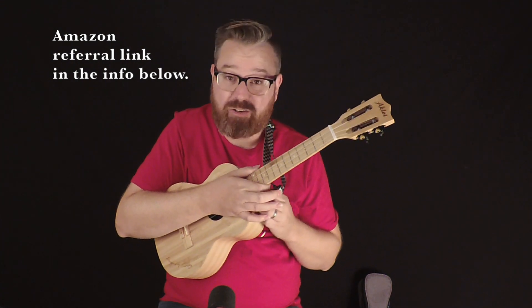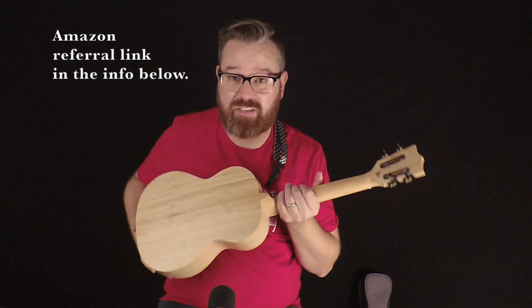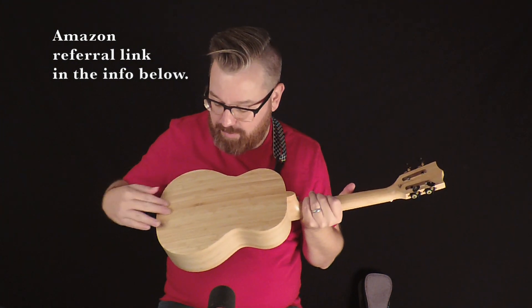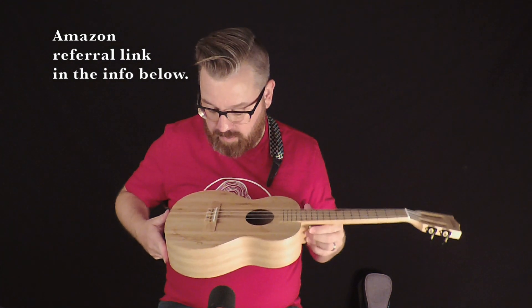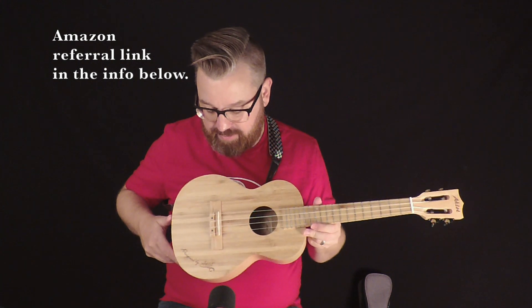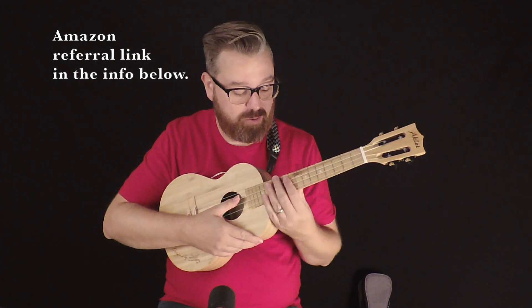It also comes with a checkered strap, as you can see — this cute little strap on here which comes off easily. The back there is also that beautiful grain as well, and it has strap buttons on both sides. It has a compensated saddle so that your ukulele plays in tune all the way up the neck.